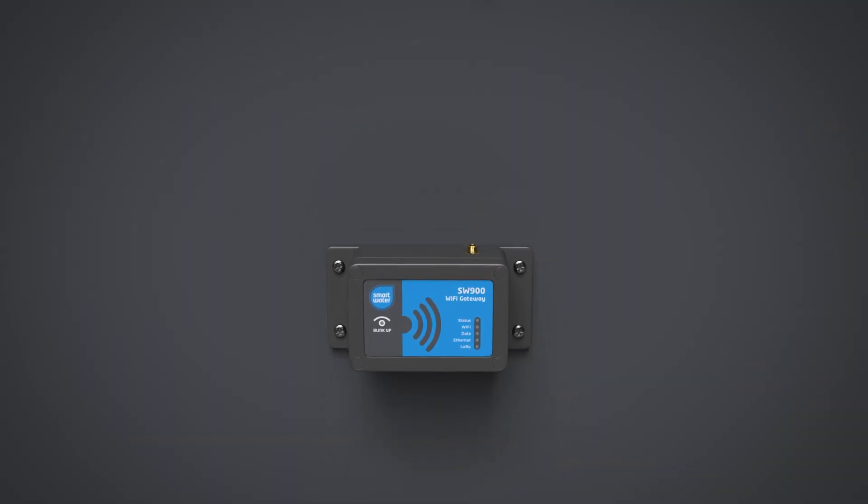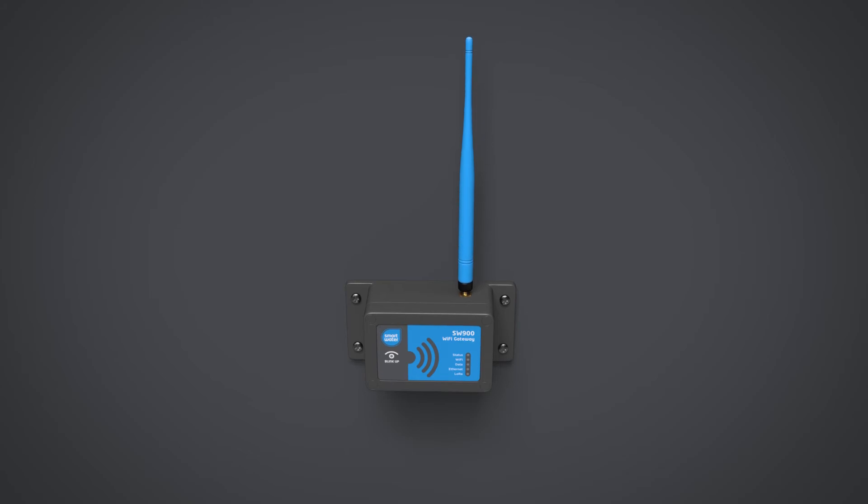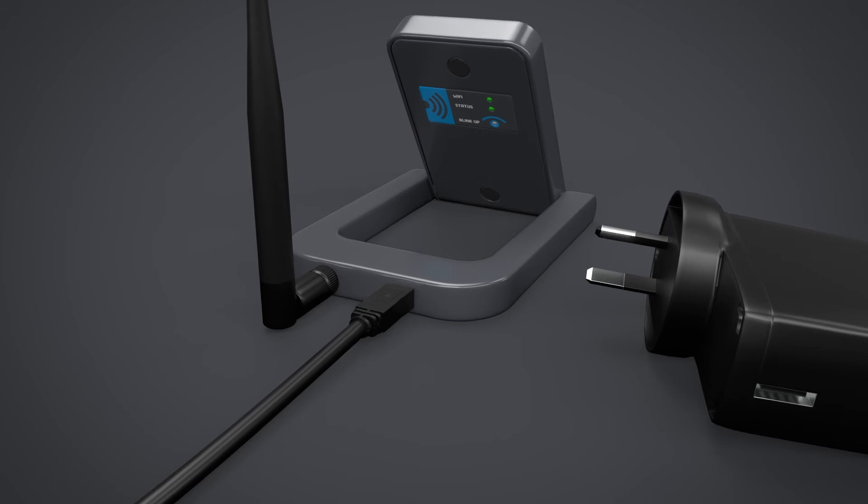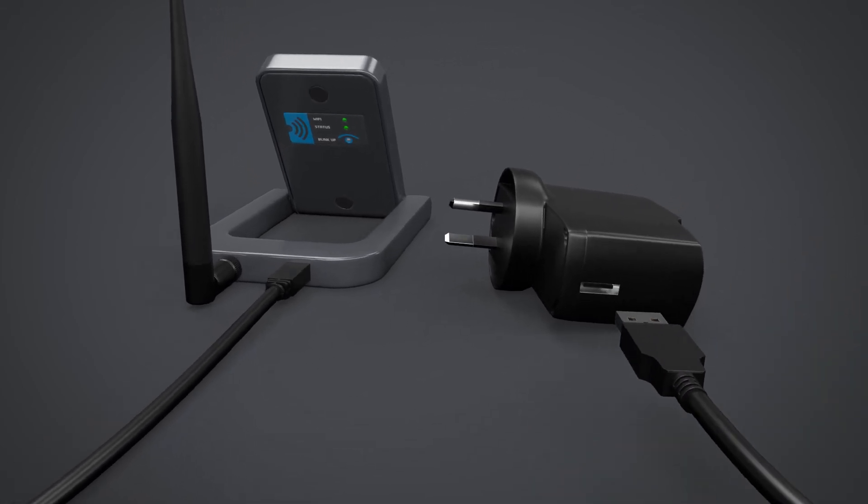If you have the Wi-Fi gateway, simply fit the antenna to the top of the unit. The power supply for the LCD keypad or gateway can then be connected.